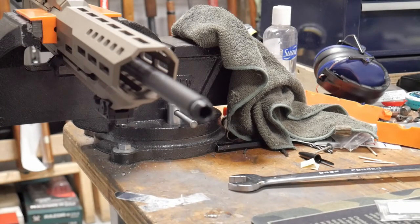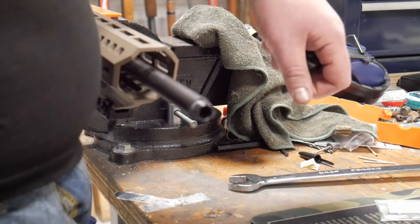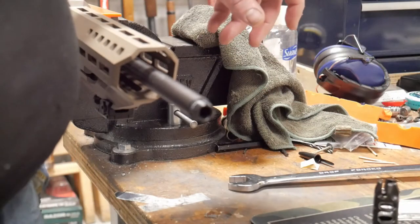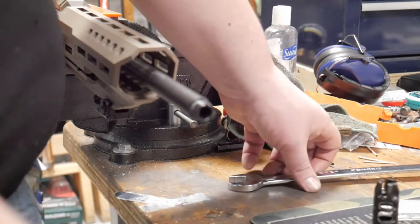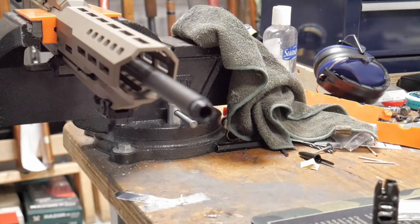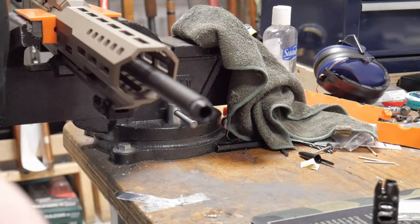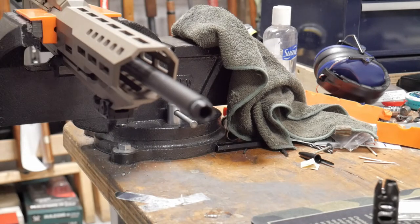Before we get into this, I am at work, so if you hear gunshots or people talking in the background — it's a large warehouse. First, whenever you get a muzzle brake you're going to get a crush washer or lock nut. The last video had a lock nut, but this one's a little easier — we just have a crush washer.